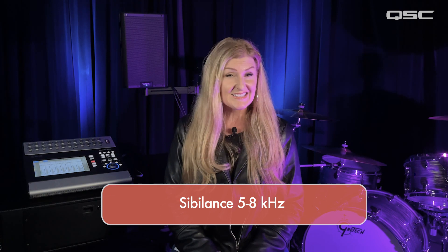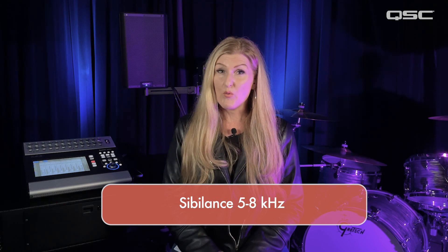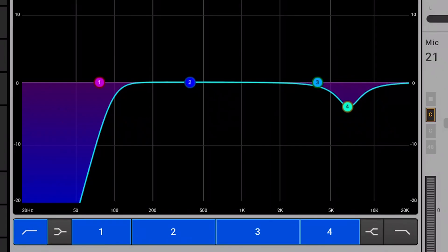Sibilance is the greatest vocal offender. S's and other high frequency sounds are obnoxious in speech and singing. While a de-esser is the best tool for the job, a prudent cut between 5 and 8K is often all it takes.